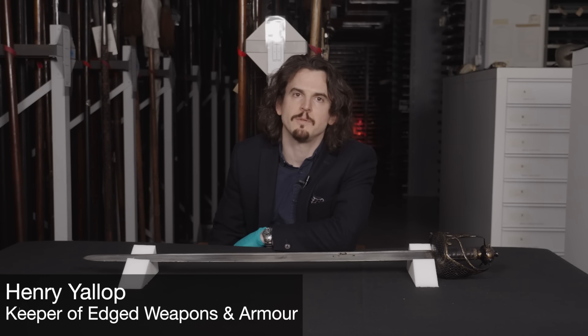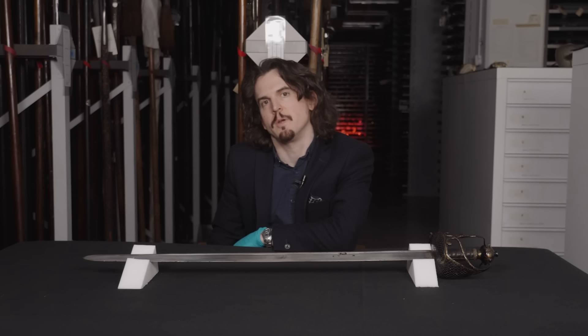Hi, I'm Henry Yallop, Keeper of Edge Weapons and Armour, and I'm here with a mortuary sword that's reputed to be Oliver Cromwell's. This is Up in Arms.